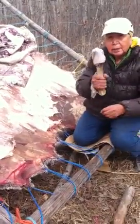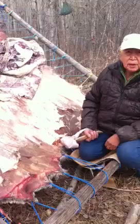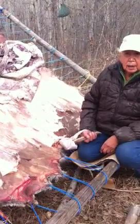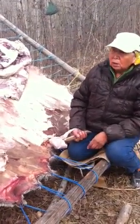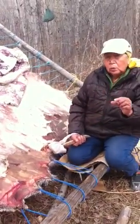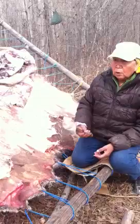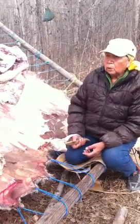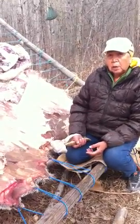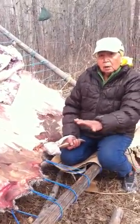You have to work really delicately on them. They can cook really, really thin. But I like doing elk hide — they're in between moose and deer. They're not too thick, not too thin. My daughter scraped elk hide all by herself while I was cutting meat. It's that easy to do.